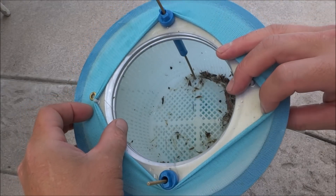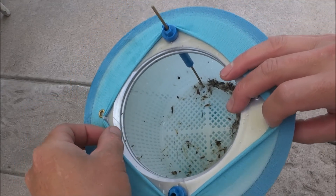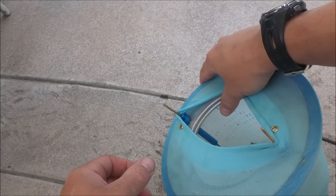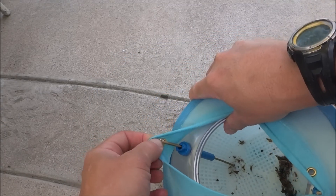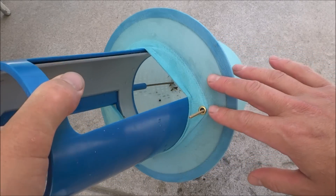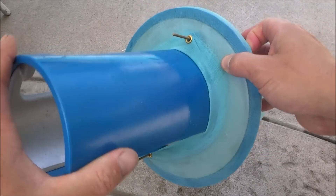Once you have the sock all the way around the basket, you'll see these brass rings — go ahead and put it on these plastic tabs. If the rods stick up far enough in your basket, you can also put the brass rings over the rods. I prefer putting the sock over the brass rods as it makes it much more secure on the Skim Doctor 2.0.